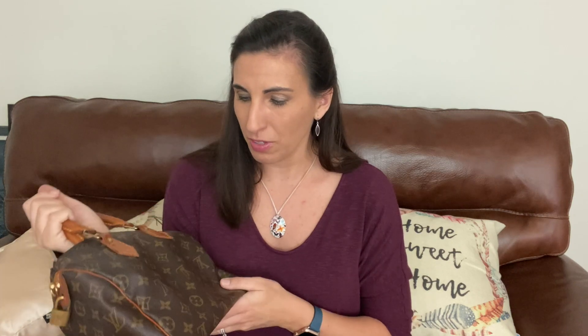If this is a bag you're going to keep forever like me — I'm not planning on selling this. I love it even though the canvas is a little faded. I just love this bag because there are no cracks on the trim, no cracks on the leather. I love how this vachetta looks — and there are no cracks on my handles. So this bag for me is a forever bag.